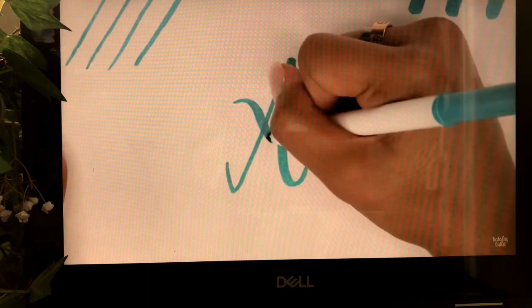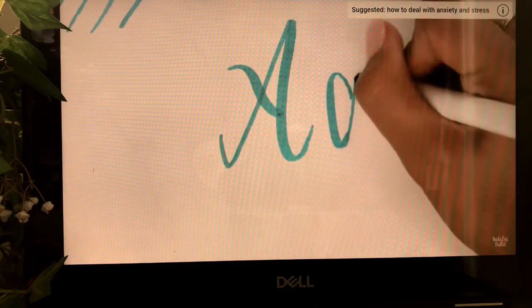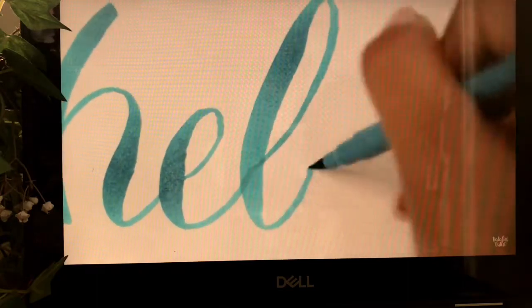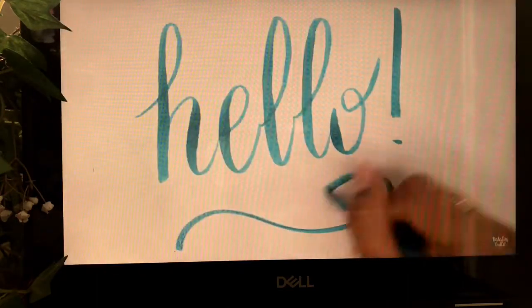Downward strokes will always be thicker and more bold. Getting the hang of thin upstrokes and thick downstrokes takes a little bit of time, but with practice you will get it in no time. You can also add a little bit more character to your writing by exaggerating the spacing between letters, or you can add swirls to the end of each letter to make it a little bit more fancy.